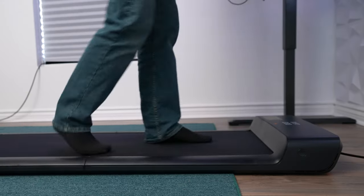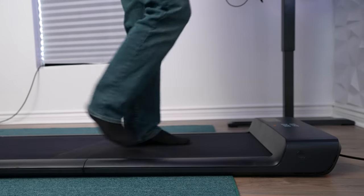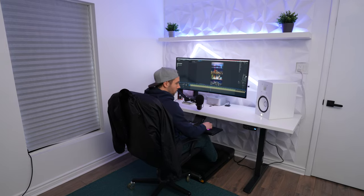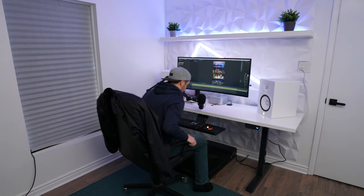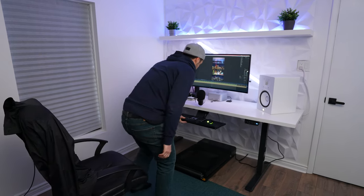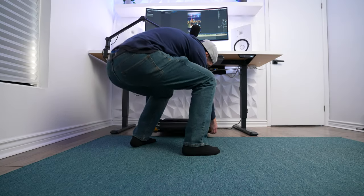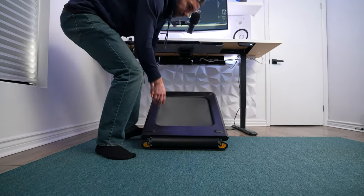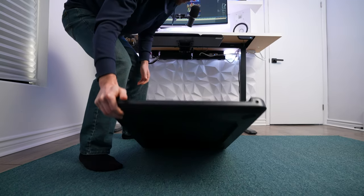To me that's a big enough difference between using it versus not using it. If I hadn't found this folding one I likely would have just returned the other one and never bought a new one. To put that into perspective, it takes about 20 seconds to unfold it and set it up — about the same time as it takes my sit-stand desk to go from the sitting to the standing position. So by the time the desk has gotten to the top, I can have the treadmill set up and it's ready to go.